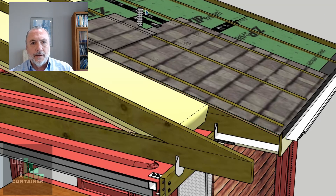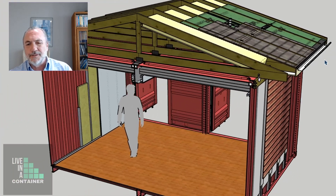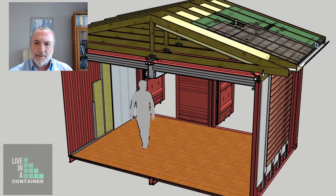Then we can put our sheathing on top of the trusses, and then our shingles on top of the sheathing. I'm showing a Zip sheathing system — that's the green you see.